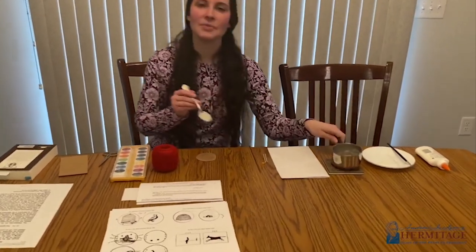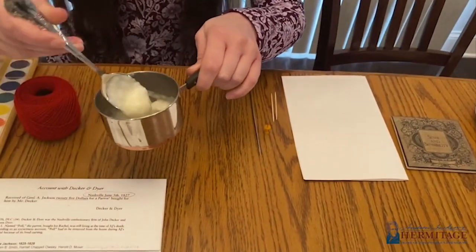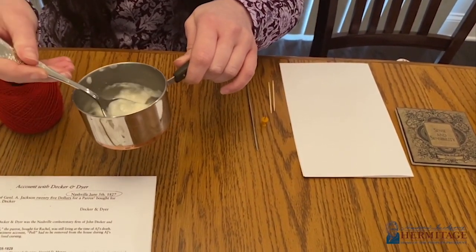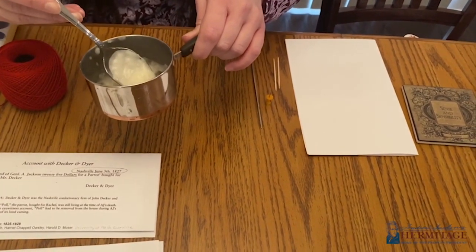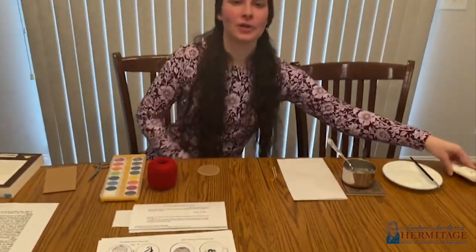I made a paste from a historic recipe from 1844 for a common paste for paper — by boiling flour and water together it creates a jelly-like substance. This is what I'm going to use for my thaumatrope, but feel free to use any bottled glue that you have at home.